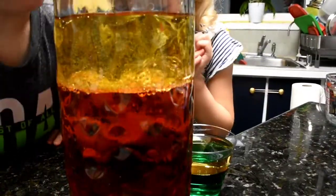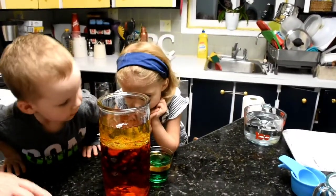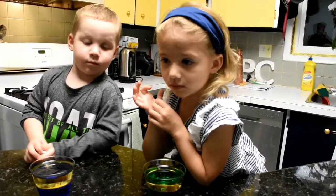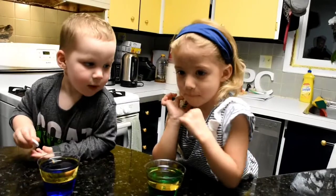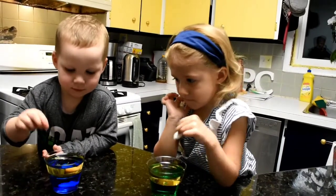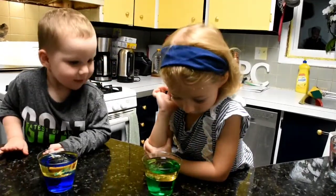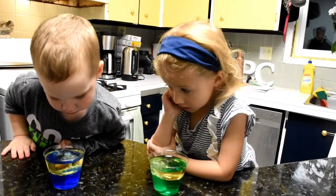Okay, I got bubbles! So now you're going to take your tablet and you're going to place it into your cup. Ready — one, two, three, go! I did it! What's happening? Is there bubbles? Whoops — yes!